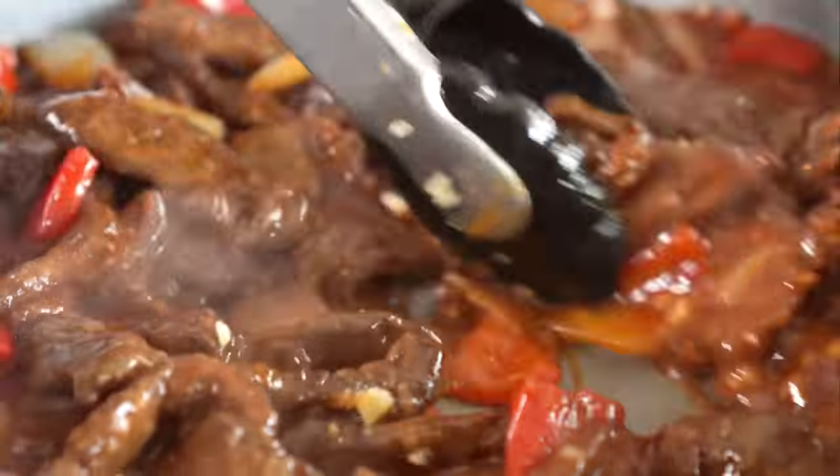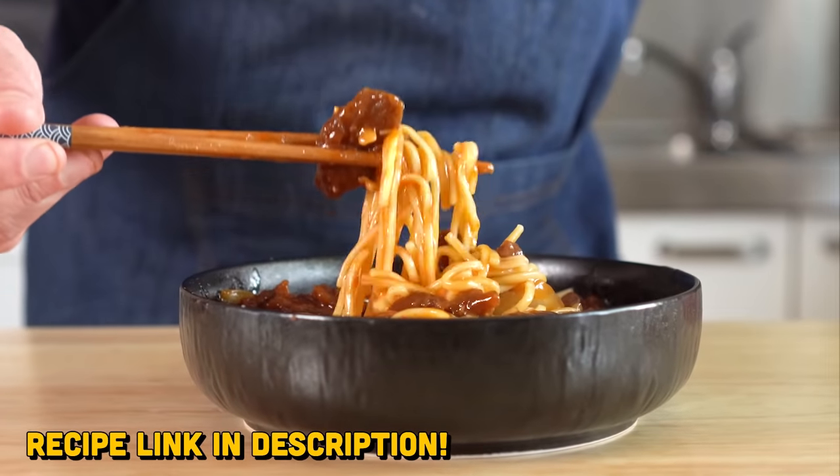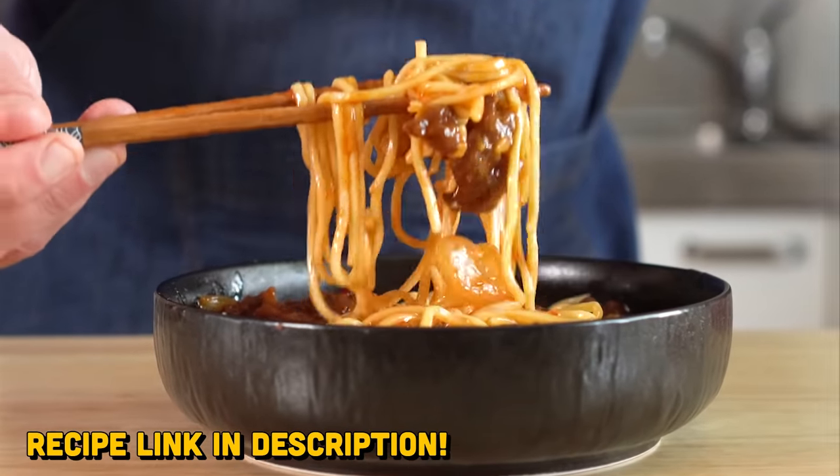Hey everybody, today we're making Beijing beef like Panda Express, but vegan as always. And this stuff was super dang good, so let's get into it.